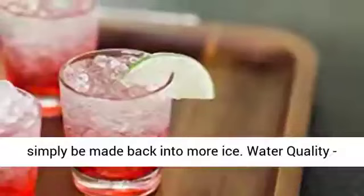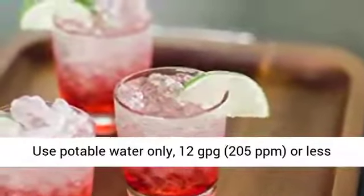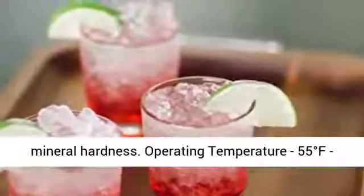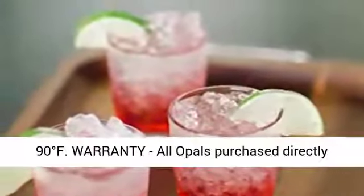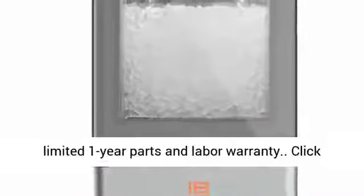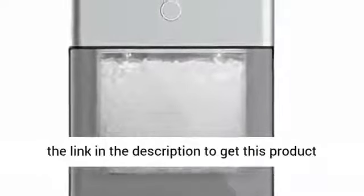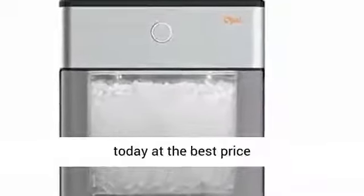Water quality: use potable water only, 12 GPG / 205 PPM or less mineral hardness. Operating temperature 55–90 degrees Fahrenheit. All Opals purchased directly from FirstBuild or authorized resellers have a limited one-year parts and labor warranty. Click the link in the description to get this product today at the best price.